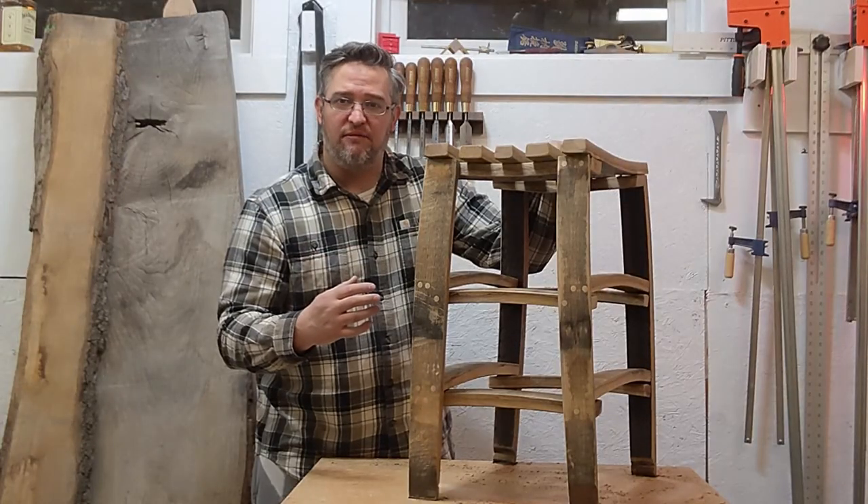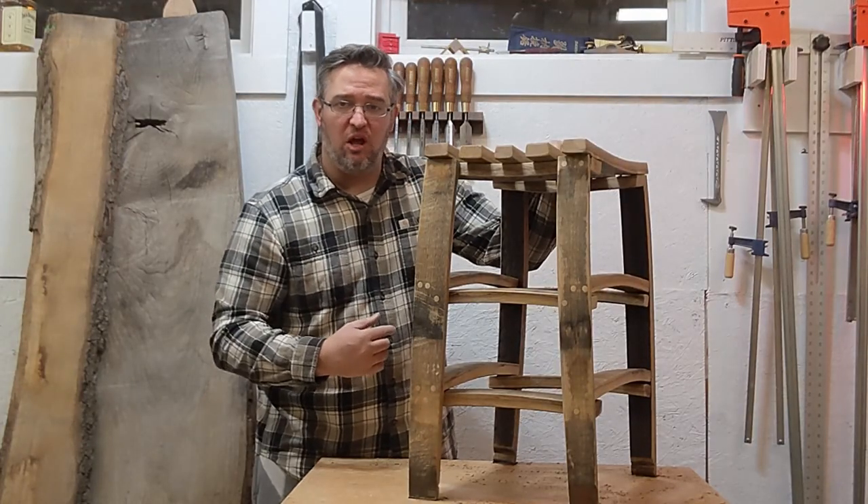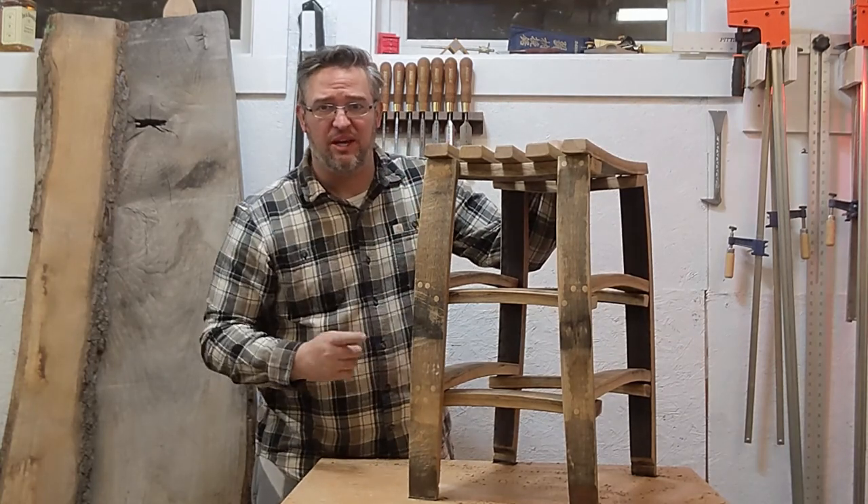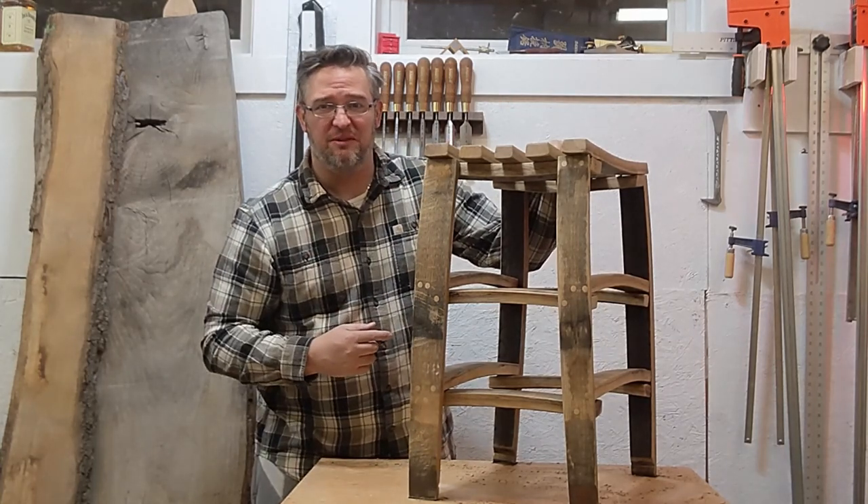If you got a lot of value out of this video, please subscribe down below. And if you want to see more barrel projects, watch this next one on the screen — I think you'll like it too. Thanks for watching.